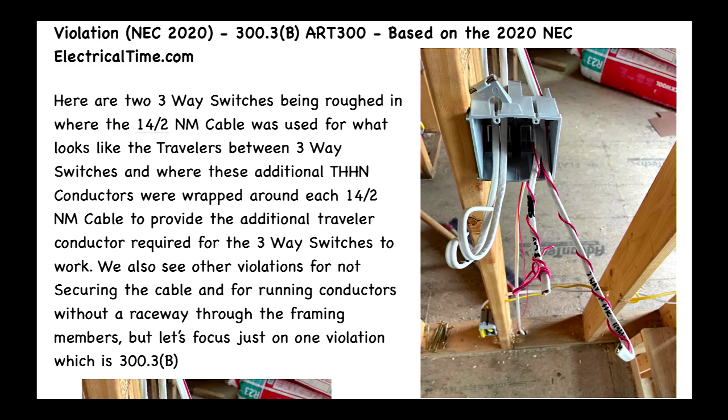We also see other violations for not securing the cable and for running conductors without a raceway through the framing members, but let's focus just on one violation which is 300.3(B).